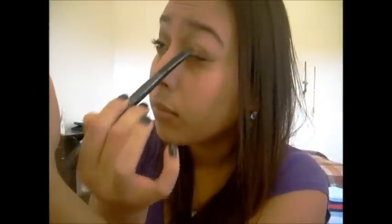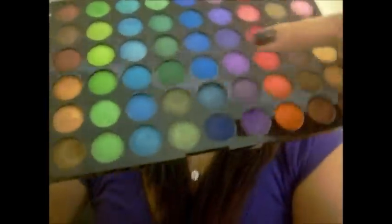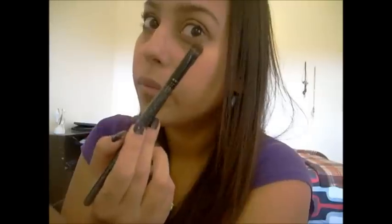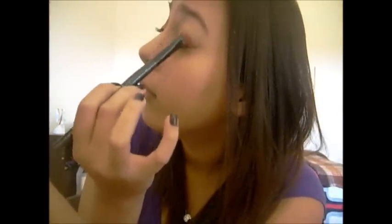And then I'm going to take the orange right next to the yellow that we just used. It's a really pretty, like, pearly orange. Just put that right in the middle. And then I'm going to take that orange and that red and blend them together. Make sure you put the orange on your brush first if you want to get the same color that I got. Just blend all the colors together, switching colors, going back and forth.